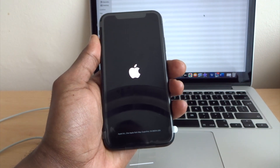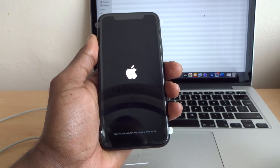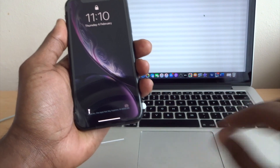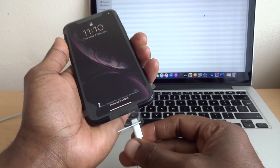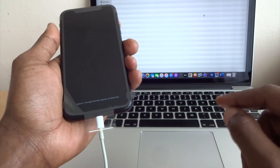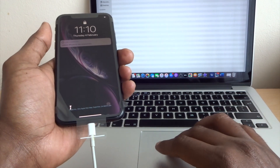The next thing I'm going to show you is how to put the phone into recovery mode. For this you need your laptop, a lightning cable, and you need to have iTunes open — as you can see at the back. So let's plug in the lightning cable.